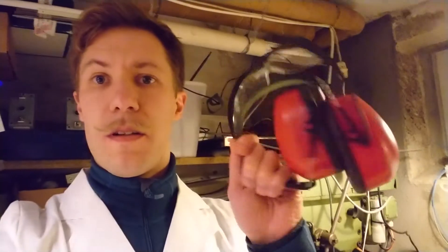Don't forget goggles and ear defenders when playing with these capacitor banks, because they are loud and sparks are flying. So let's have some fun.